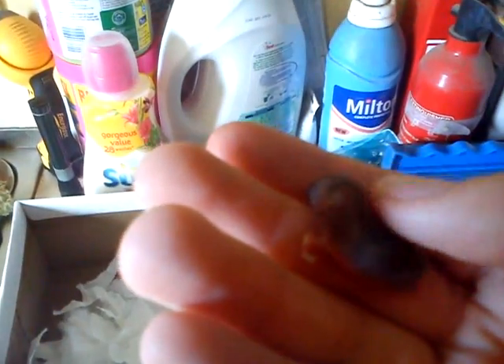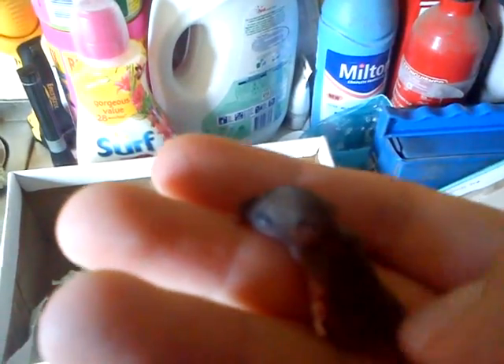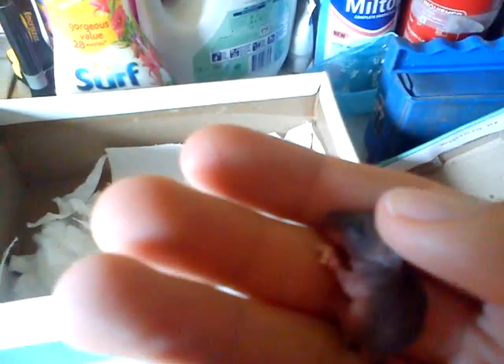My brother found him yesterday whilst we were walking the dog — found him in a puddle all by himself. That's really odd because he should be tucked away in a nest with his mum. So we took him home and I'm taking care of him now, trying to keep him alive and make sure he makes it into adulthood.